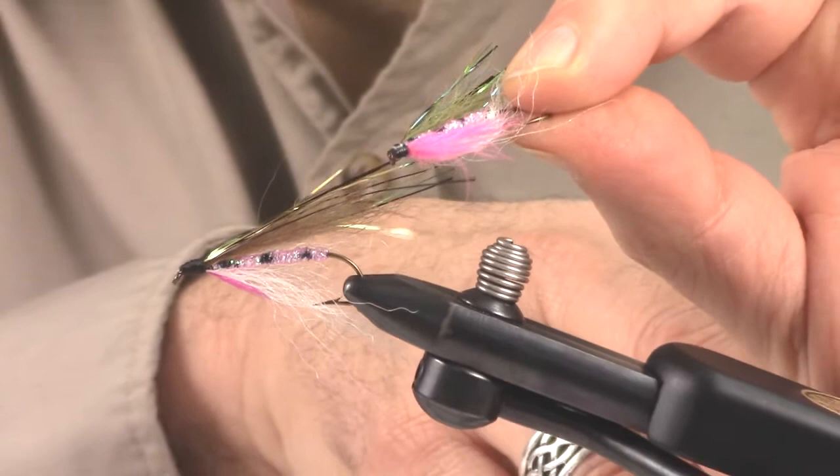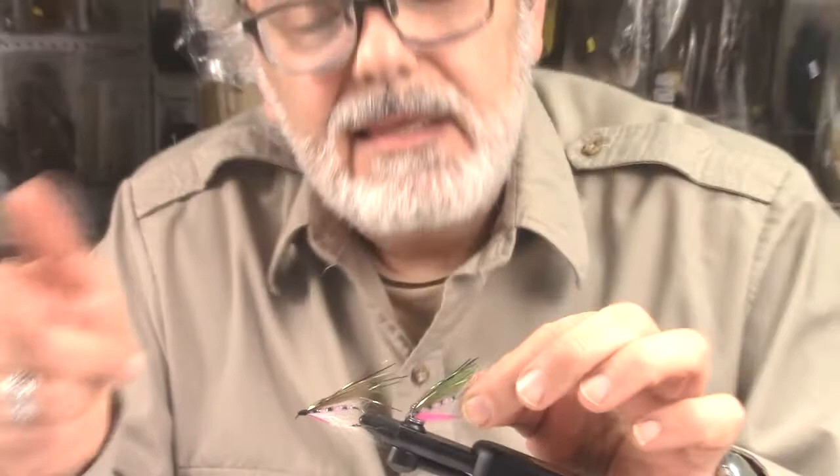Simple but effective — very effective little fly, or streamer. In Britain they call them lures, go figure that one. We're going to do a brown trout next, so you've got the brookie, the brown, and the rainbow. Thanks again for being here — I'm Al with Mickey's Bait and Tackle, and we just tied Al's Bow.